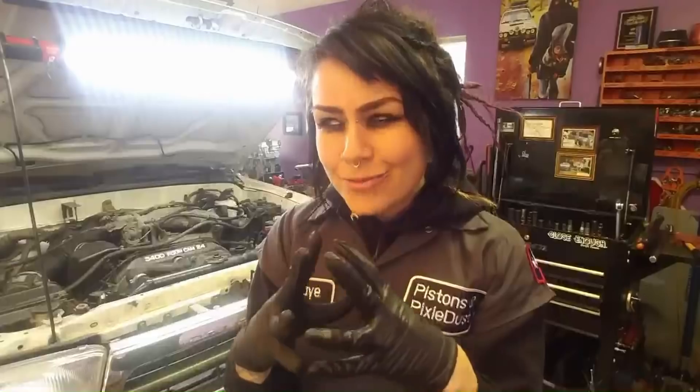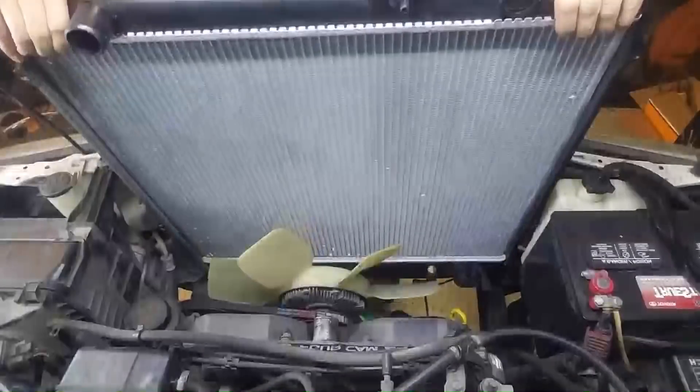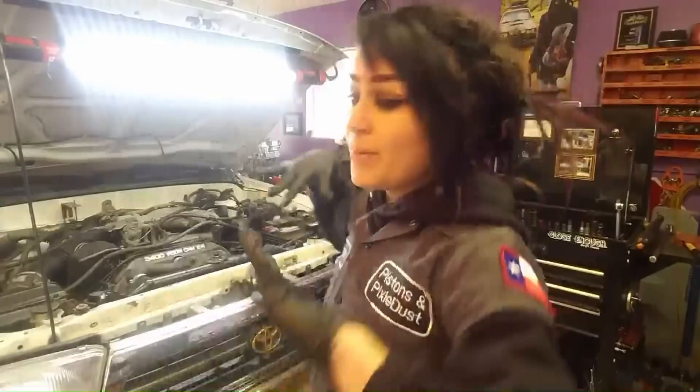Coolant is draining! Now that I have all my coolant drained out, my next step is going to be to remove my radiator. You don't have to remove your radiator to do the timing belt — I just find that it's super easy to do, doesn't add that much time to the job, and it gives me so much more space, especially for little me.